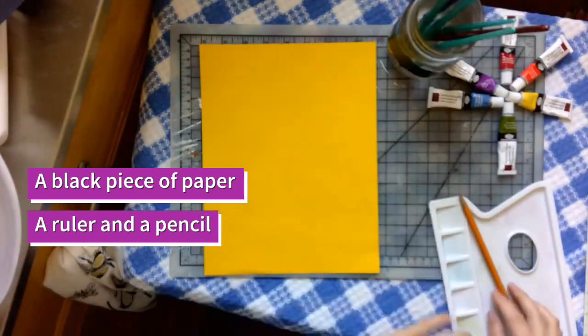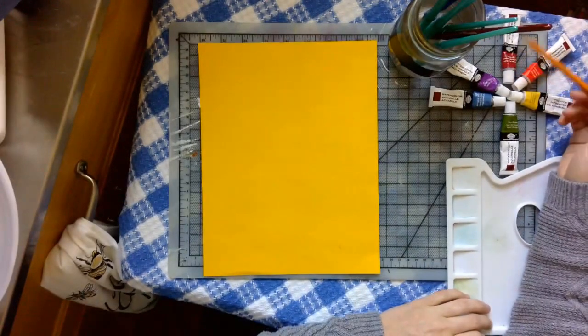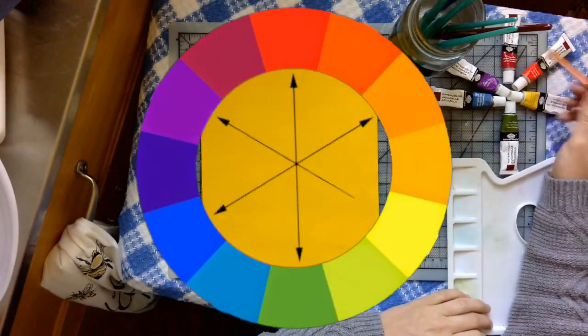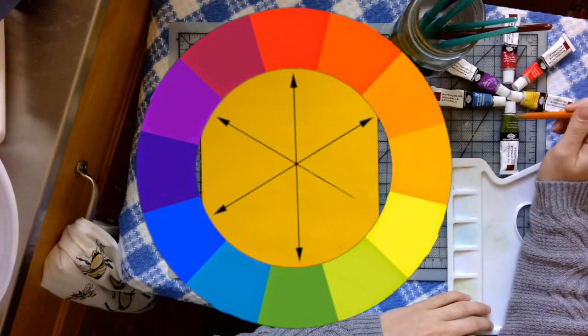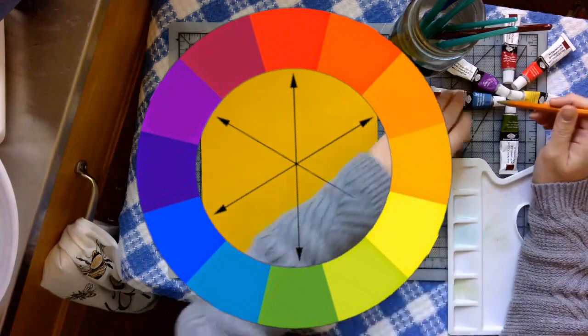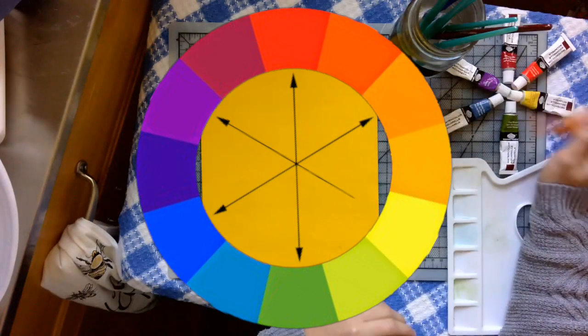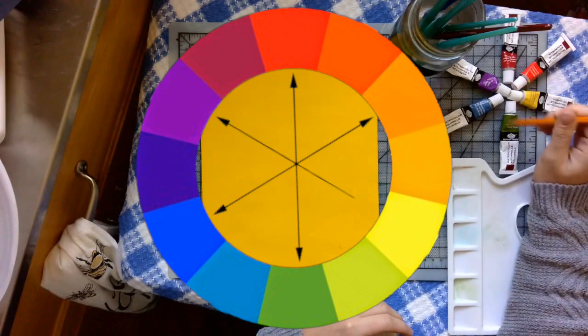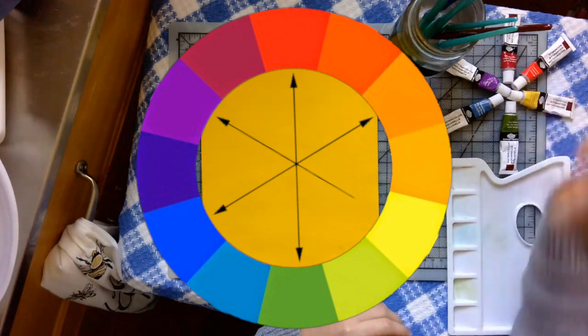You're also going to need some watercolor. I have my watercolor brushes and my watercolors set up in complementary colors, arranged on the color wheel to show you the complementary colors. Red and green, orange and blue, yellow and purple — they all point at each other. They're across from each other on the color wheel.